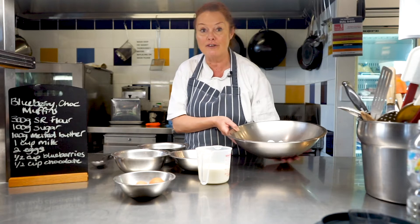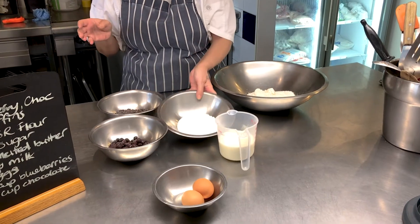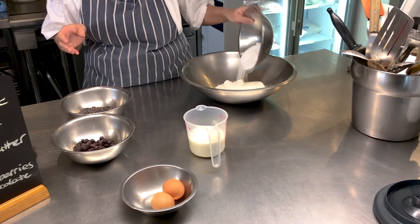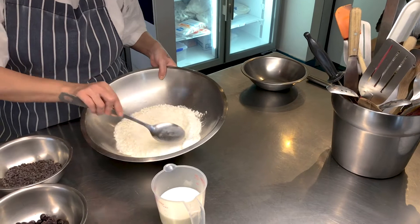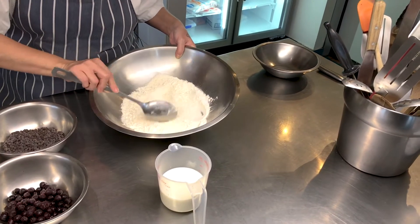So in this dish here I have 300 grams of self-raising flour. To that I'm going to add 100 grams of sugar. What I like to do is just give it a little stir so that it's all evenly distributed.